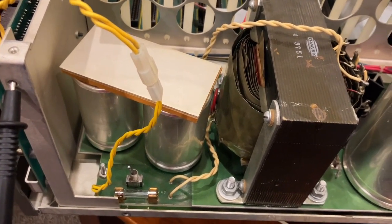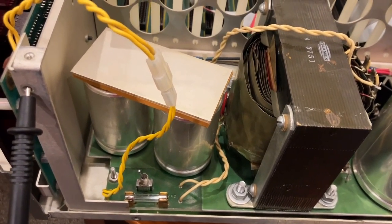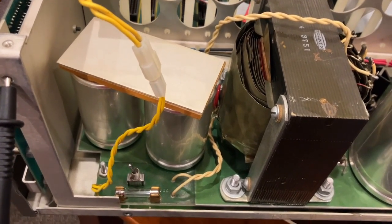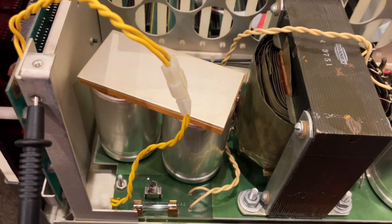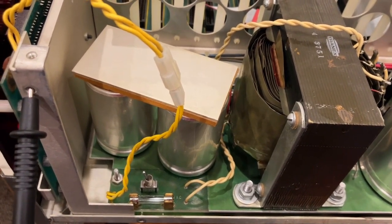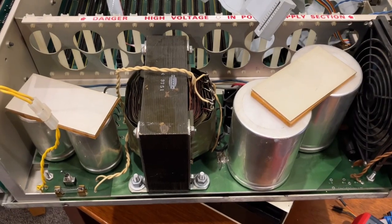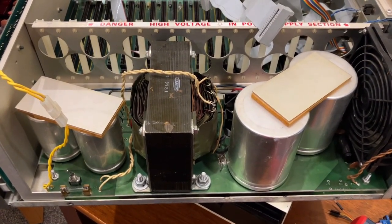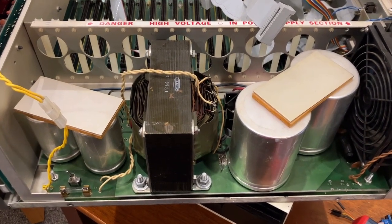I replaced the fuse — it should be a 5-amp fast blow fuse, but I only have a slow blow. I wonder if that would behave differently. If anyone has any advice about where I should start looking, I would appreciate it — leave a comment below.